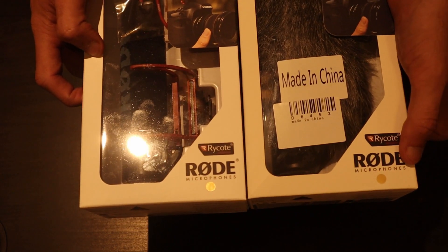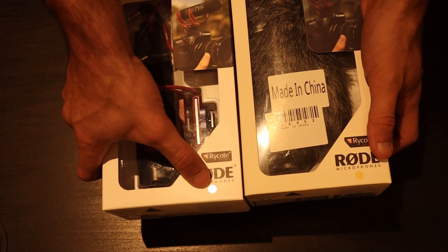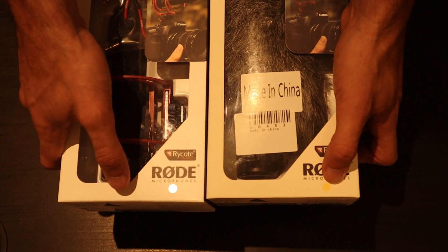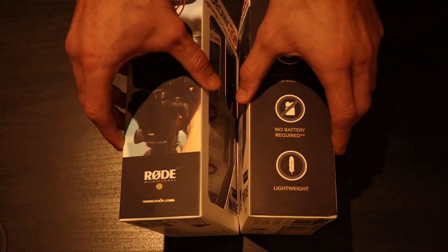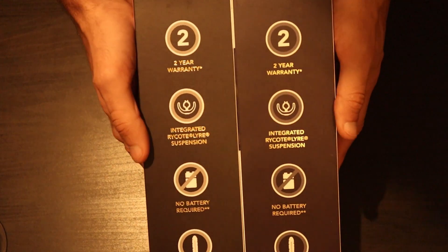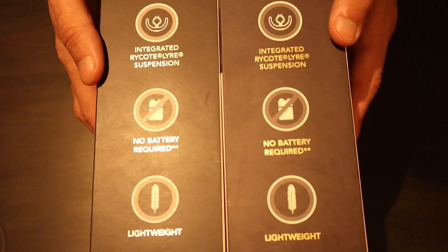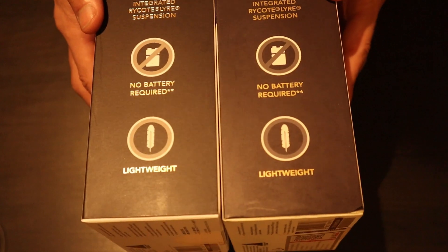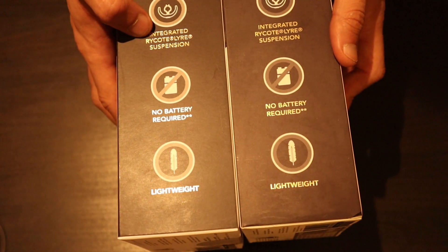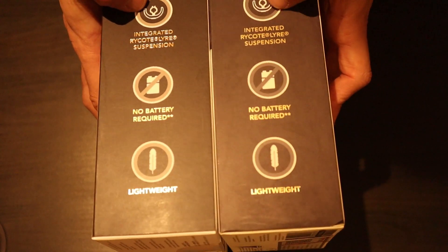Then you've got the logos at the bottom — same logos, so that's not much of a clue. But on the real one the gold tag has slightly more of a shine to it than the counterfeit one. Turning the boxes over, you've got the details — two year warranty, all the details on there — and they're all exactly the same. On the back, you do notice the gold lettering on the right has slightly more of a shine to it as well.